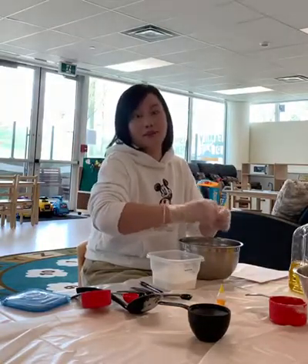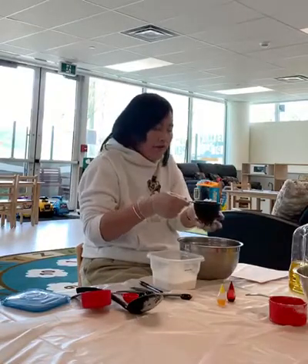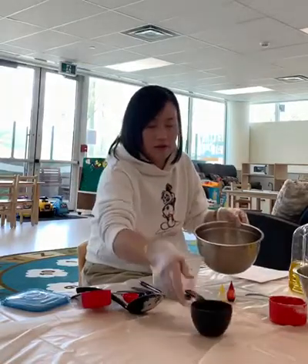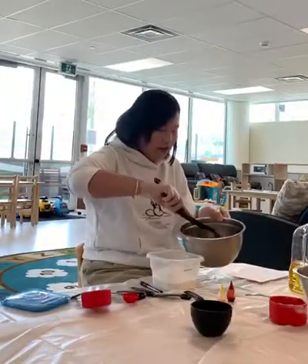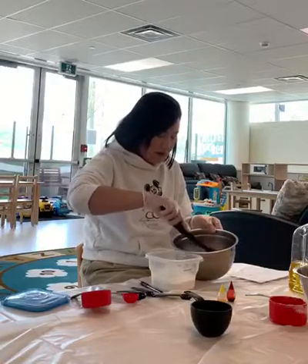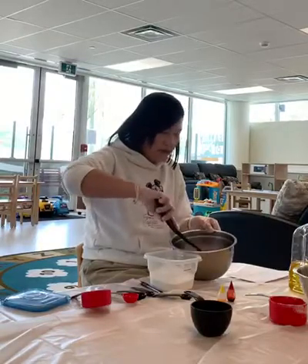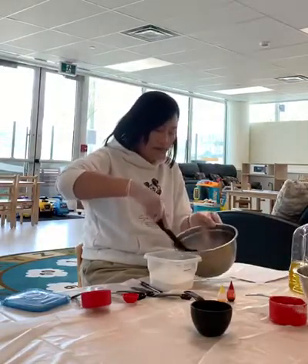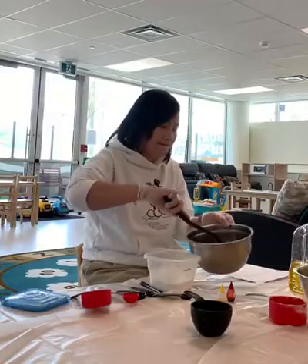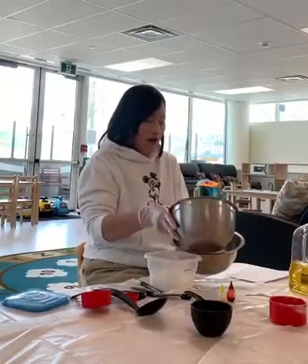Let's see what happens. I have the water — this is the boiling water, it's so hot — so be careful when you handle it. And then we will mix it together, stir it well like this. And then we pour the water into the flour and cream of tartar.